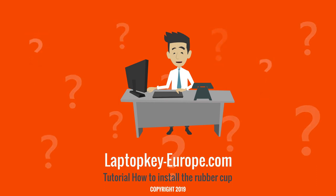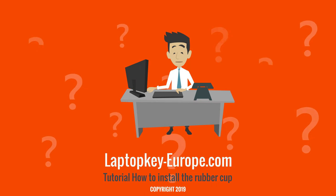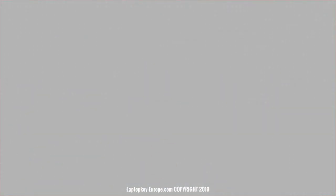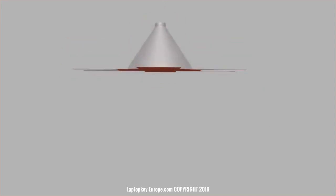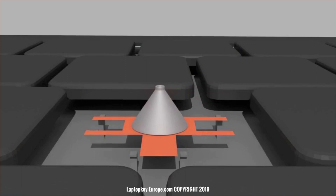If you received the rubber cup with a base, you can remove this base with a cutter if you want. Let's start with the rubber cup with a base. Place several dots of glue under the base — you can use a sewing needle to avoid putting too much glue. Then fix the rubber cup on the keyboard at the switch.